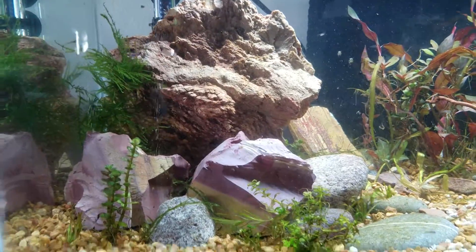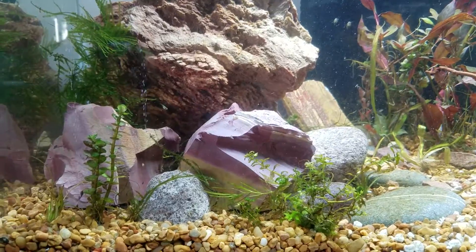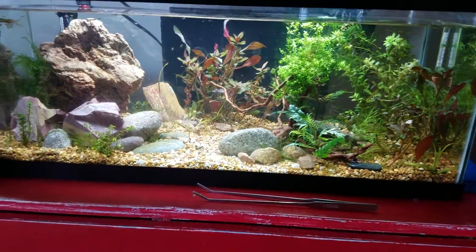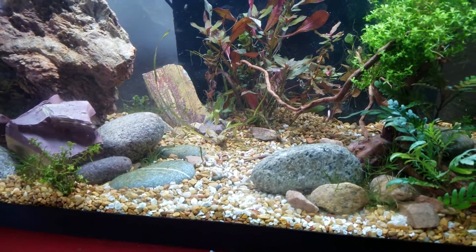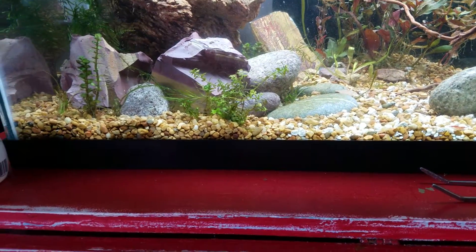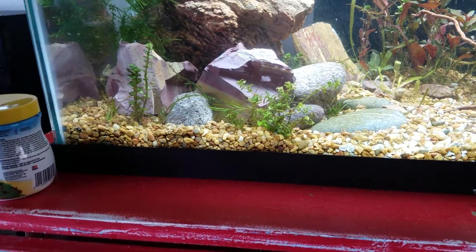Alright guys, back here today, Alex talking here, and we're looking at the new fish tank setup, the 20 long. Already got it planted fairly well — we've got some temple plants, baby tears, different kinds of moss, a bonsai plant, and some rare strains of moss from Japan, escaping my name at the moment.